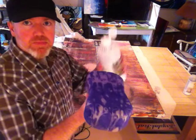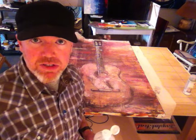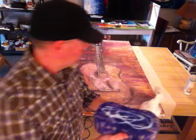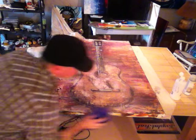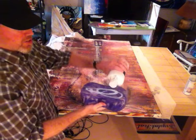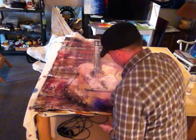So what I'll do is just get some varnish on the sponge, do a section in circles, and do the sides. This painting is quite textured as well, so I've got to make sure there's no pooling or anything. In between sessions, I keep the sponge in a large Ziploc bag — that keeps some varnish on it and doesn't let it dry out.